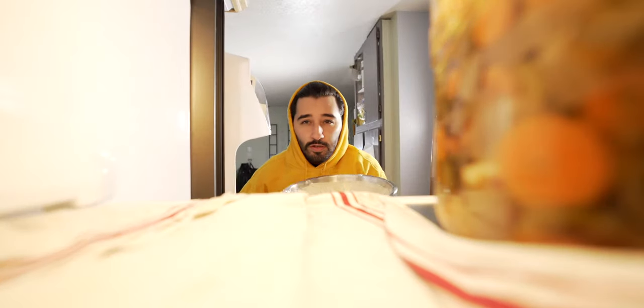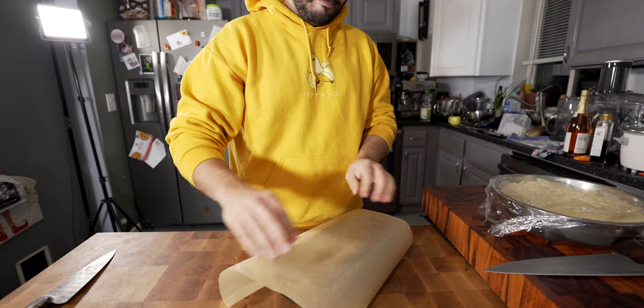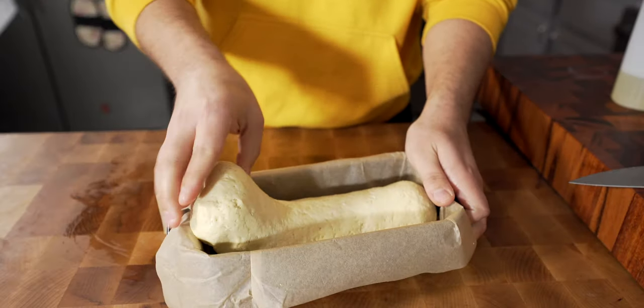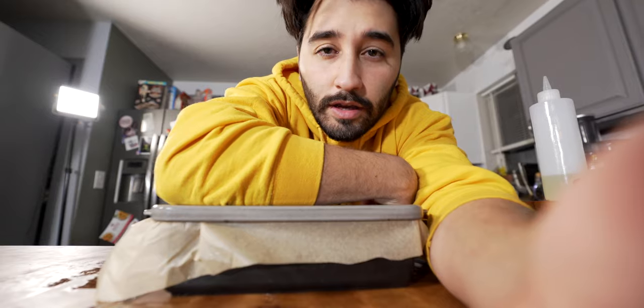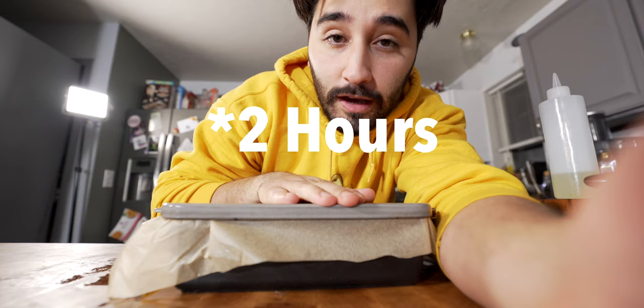Now once the dough is fully proofed, toss it into the fridge for about 30 minutes. The bread is proofing — I'm going to let it go for about 30 minutes, covered. I've got the oven at 400 degrees Fahrenheit.